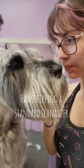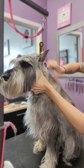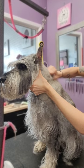Let's learn about hand stripping with Baxter the Standard Schnauzer. Hand stripping is the process of manually removing dead hairs to encourage new hairs to grow in. This process causes no pain or discomfort when done properly.